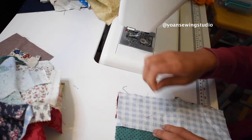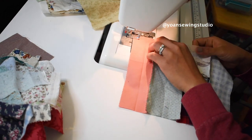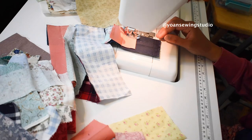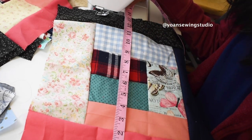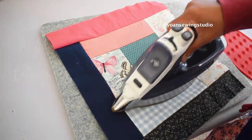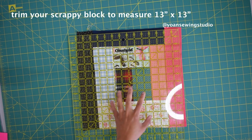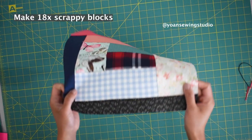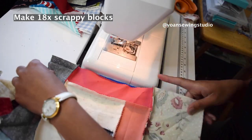Continue sewing your scraps and building your blocks until the measurements reach a little over 13 inch by 13 inch. Have fun and be playful — you can get as random or as intentional as you wish with your fabric choices. Once you've got a block a little over 13 inch across, set it aside, press it with your iron to make it nice and crisp, and then trim your block to exactly 13 inch by 13 inch.